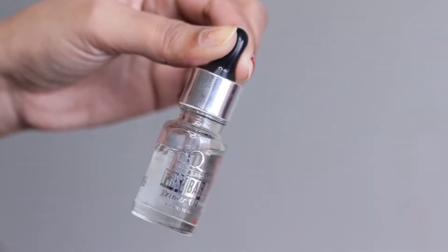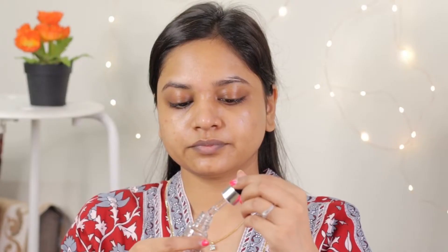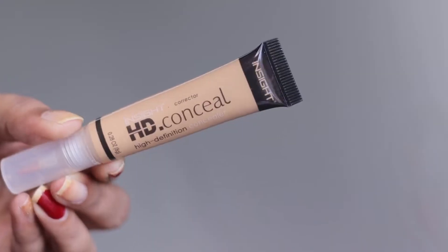After this, I will use primer oil. This is Stay Quarky Primer Oil. This is mostly used if your skin is dry, but I have also thought that I will try it and see if it suits me or not. So yes, I have used this.